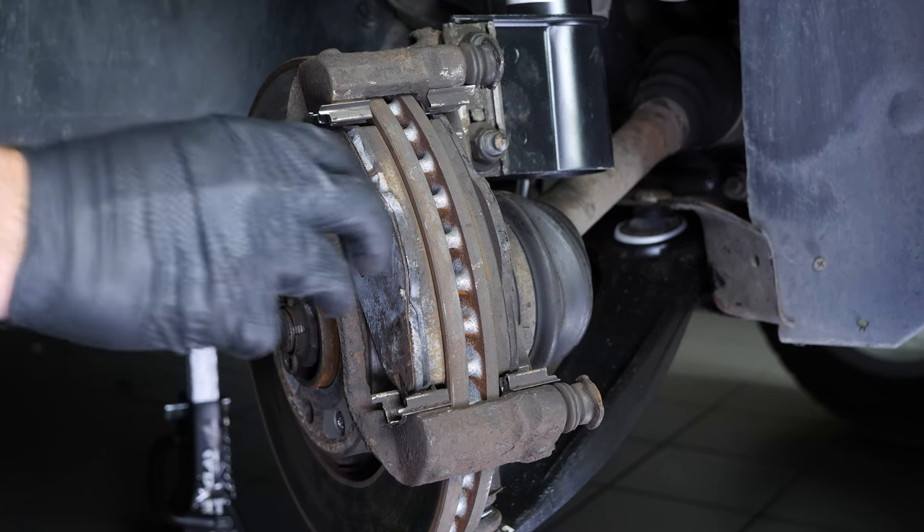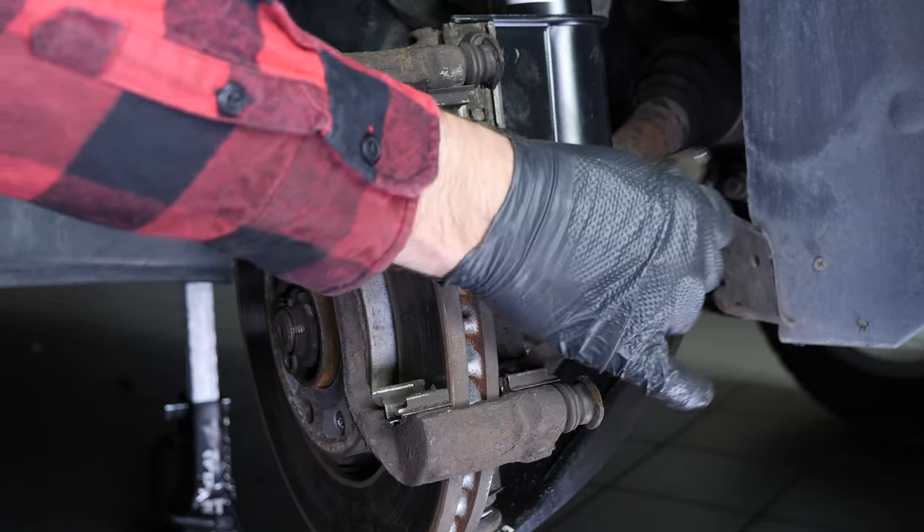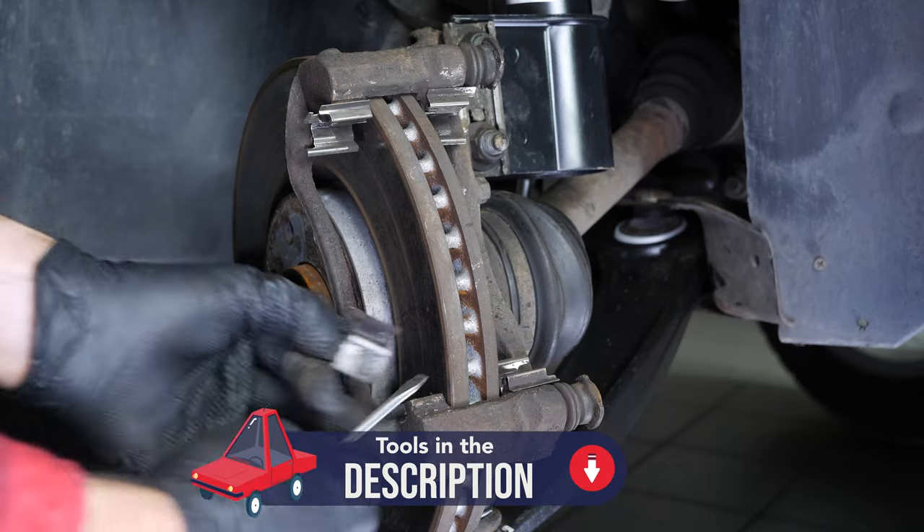Remove the brake pads by sliding them away from the brake rotor disc. Using a flatted screwdriver, remove the noise dampening shims.